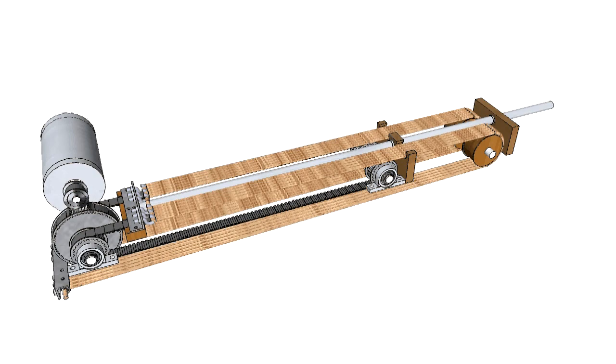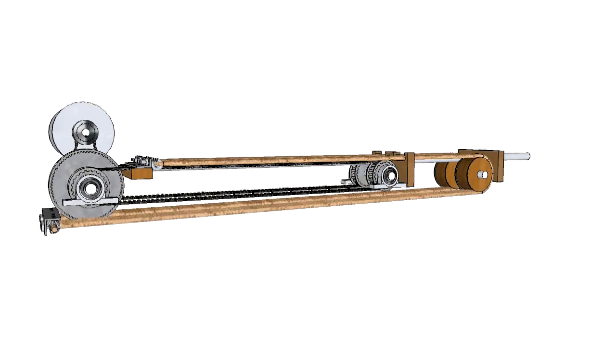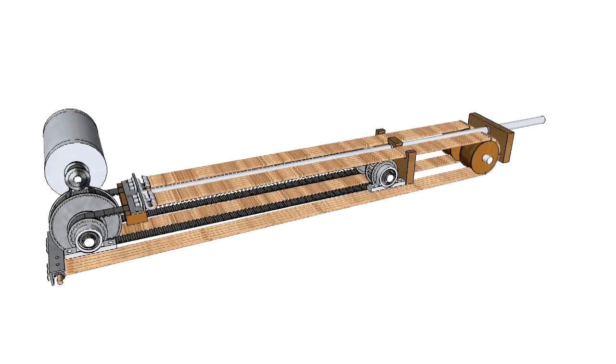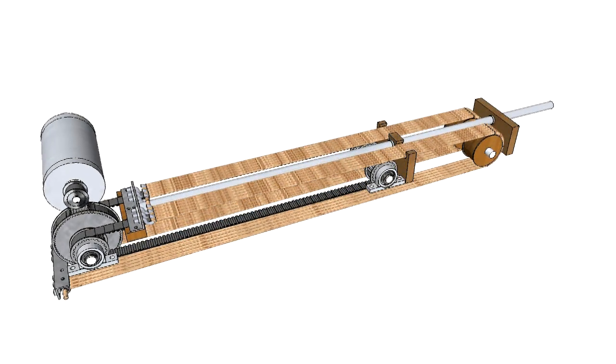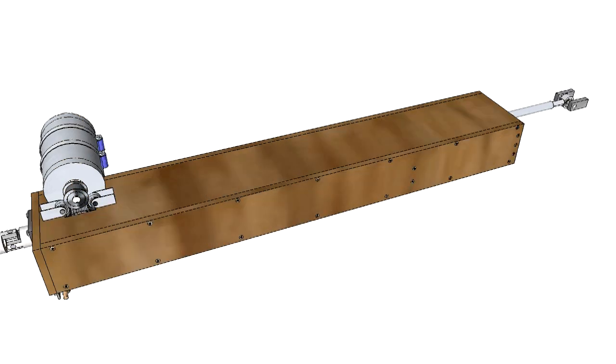To achieve balanced operation under static load, a bungee system is added. The bungee will add a force to the drive shaft which is equal but opposite to the payload force. The total actuator is mounted in a wooden box structure. Let's have a look at some of the details.